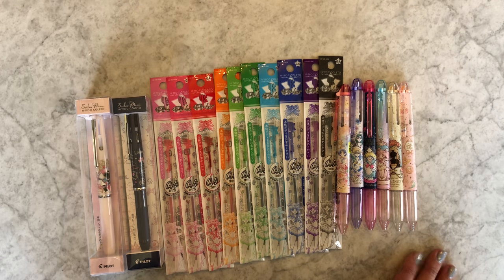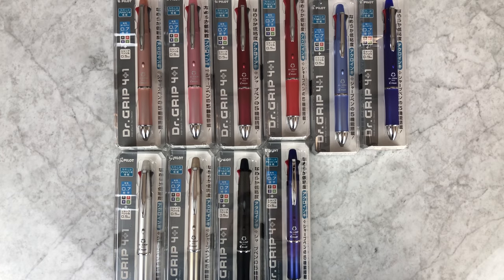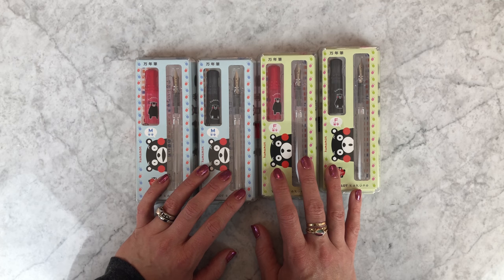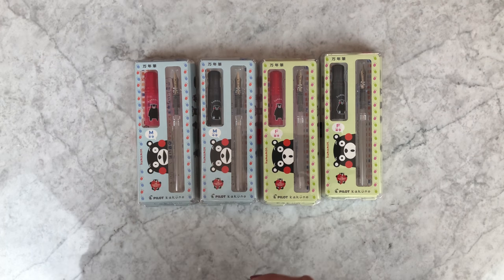Okay, Sailor Moon — where do I even begin? I want to share with you an update to the Dr. Grip 4 plus 1 lineup. The Kumamon Kakuno has come out with a new version, and I really like this one.